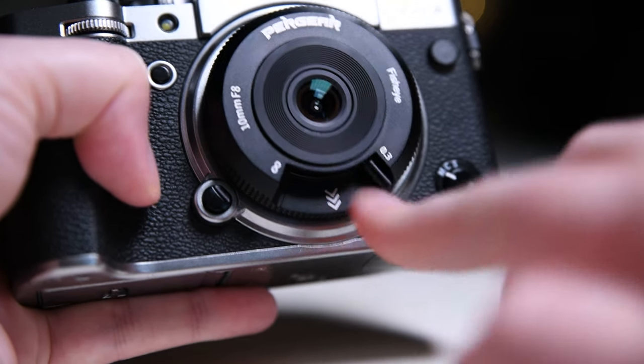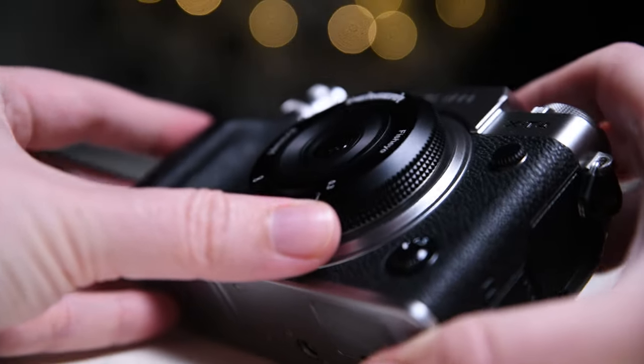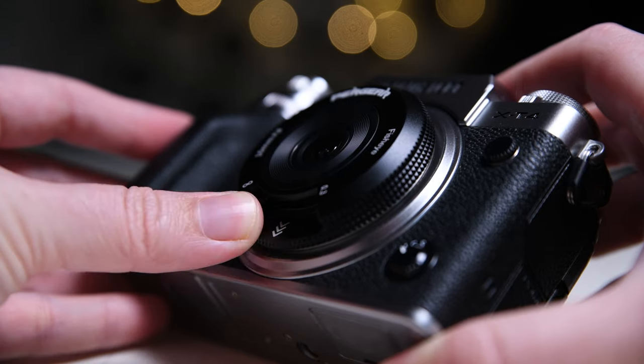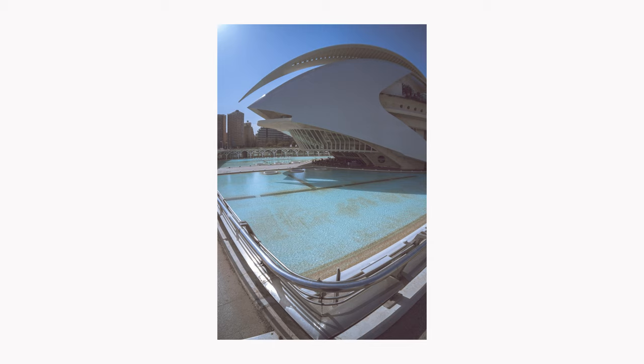It has a small focus lever that is also metal, very well dampened, and easy to use. You can manual focus from infinity to as close as 30 centimeters, and this is all you can change on this lens. The aperture is fixed at f8 and it has no filter thread — these are the sacrifices made to achieve such a small body. Also, this lens does not provide EXIF info to your camera.